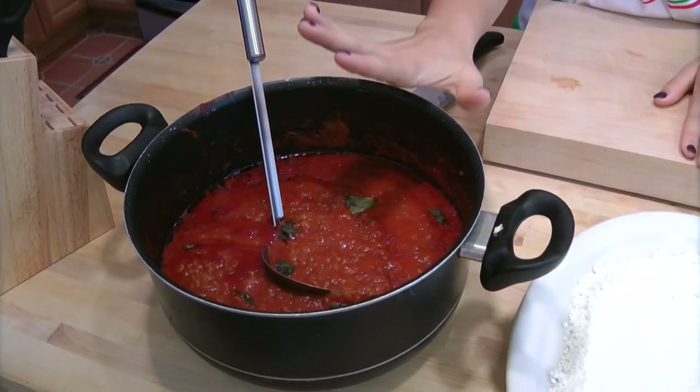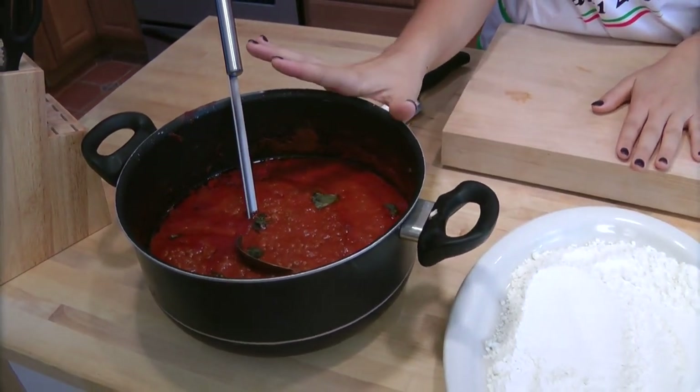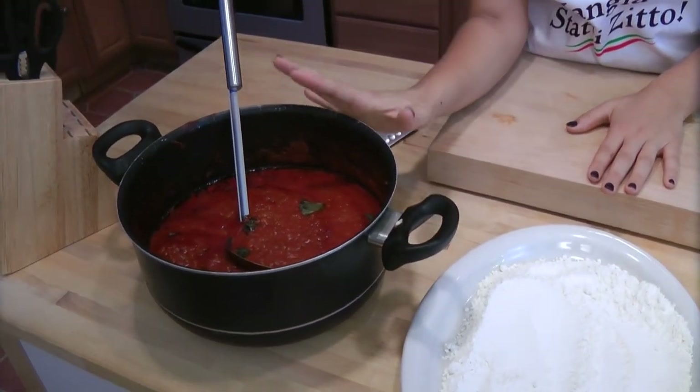Let's start with the ingredients. You're going to need some really good meat sauce, preferably homemade. If you don't know how to make it, go to my website at www.laurenthekitchen.com, click on my lasagna video — it's the same meat sauce. I always have it on hand in the freezer because it is so good and goes well with everything.